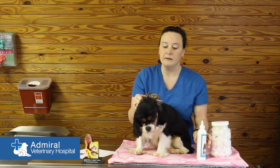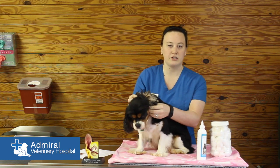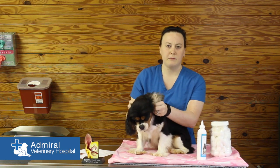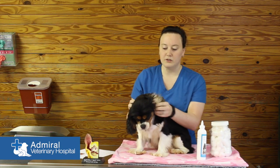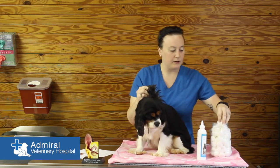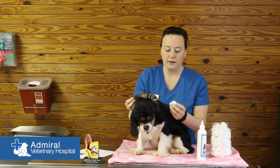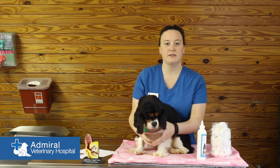Your dog might want to shake and that's okay, but leave the solution in there and massage at the base of the ear to loosen up the debris. Most of it will come to the surface when they shake it out. Then take your cotton ball and clean as best you can. You don't want to stick any Q-tips or anything down in the ear because it might hurt. Then you're done, and repeat those steps for the next ear.